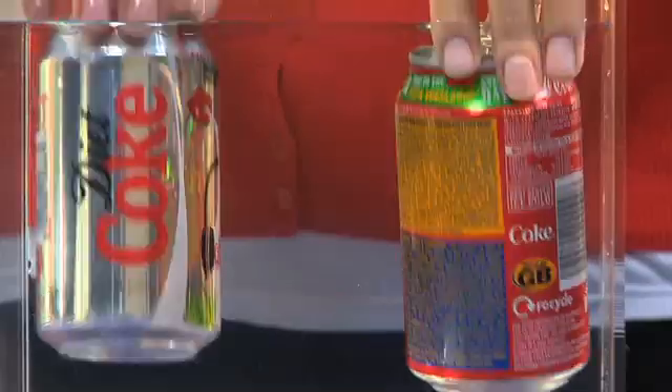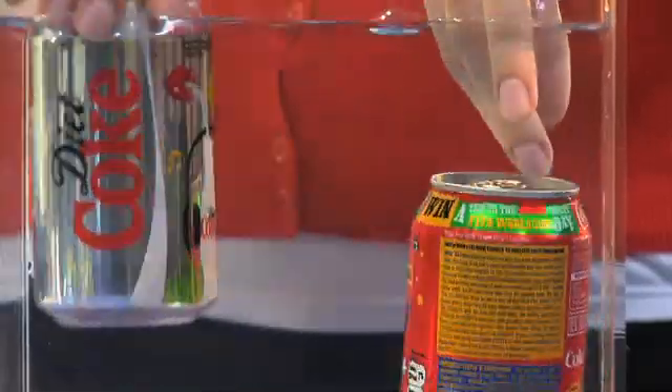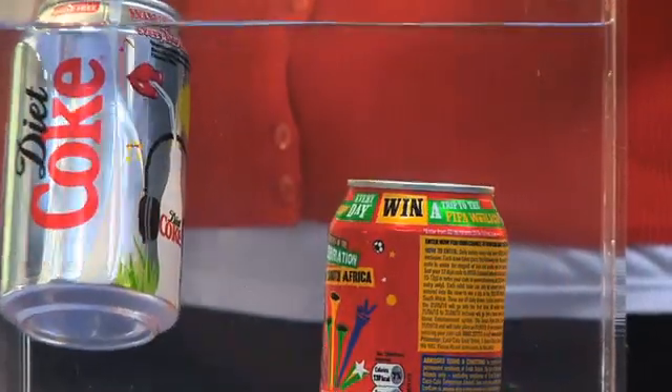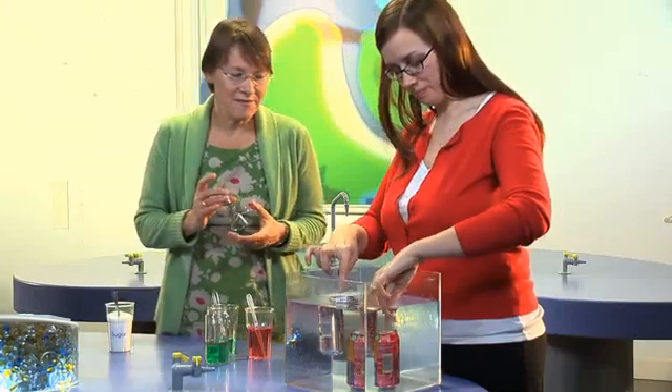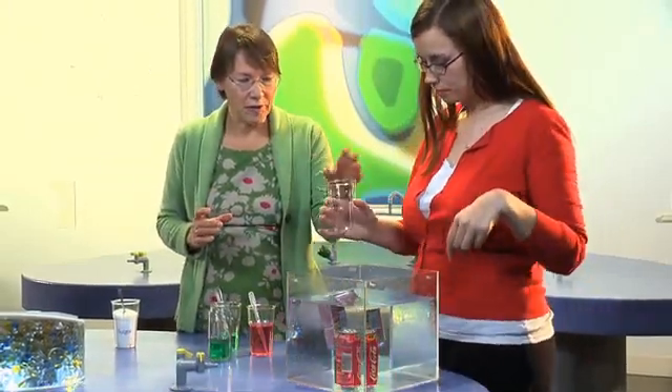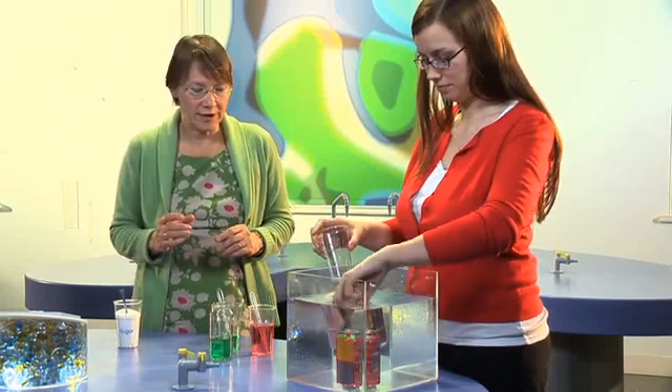It's sinking. Even better, if you put that cup on top of the floating one — the lighter one.